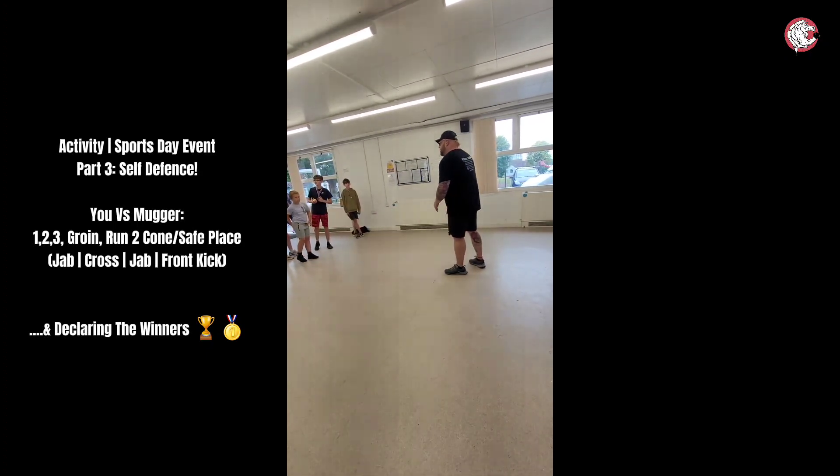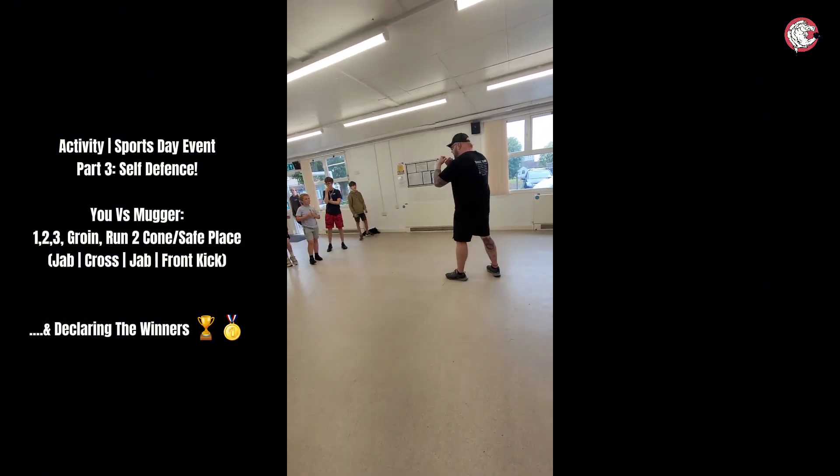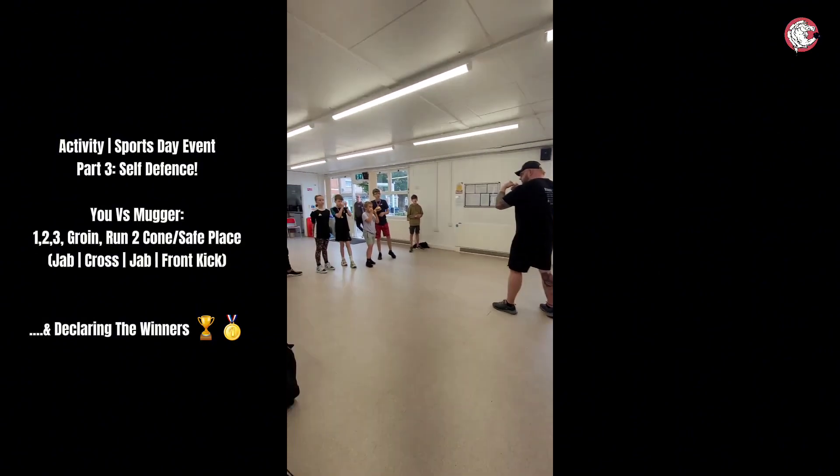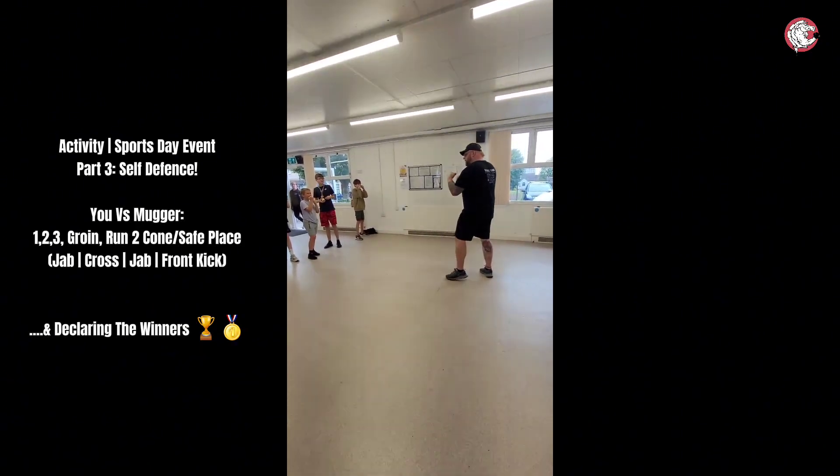So what we're going to do is it's going to be You vs. The Mugger. You're going to break into three teams. You're going to hold up a guard like this. Can you all hold up a guard for me? Perfect.